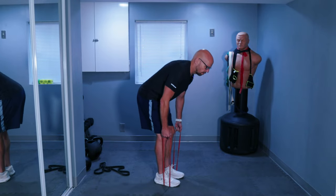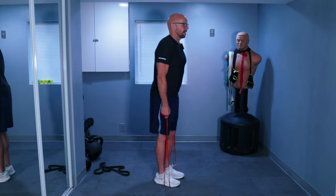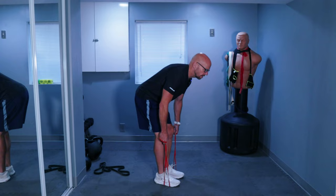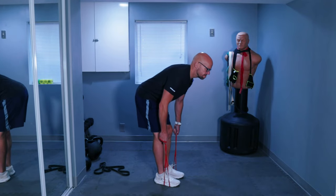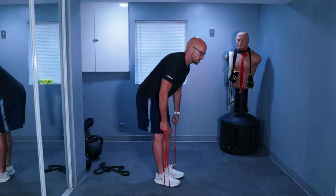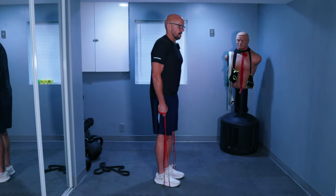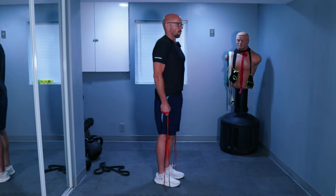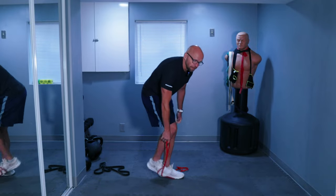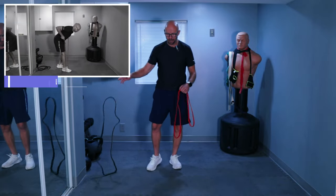Just lift up and down. If you want more resistance, you can choke up on your band. Seven, eight, nine, ten — let's go for five more. And five. If you feel there wasn't enough resistance, like I said, you could choke up on the band or grab a different band with more resistance. It's completely up to you.